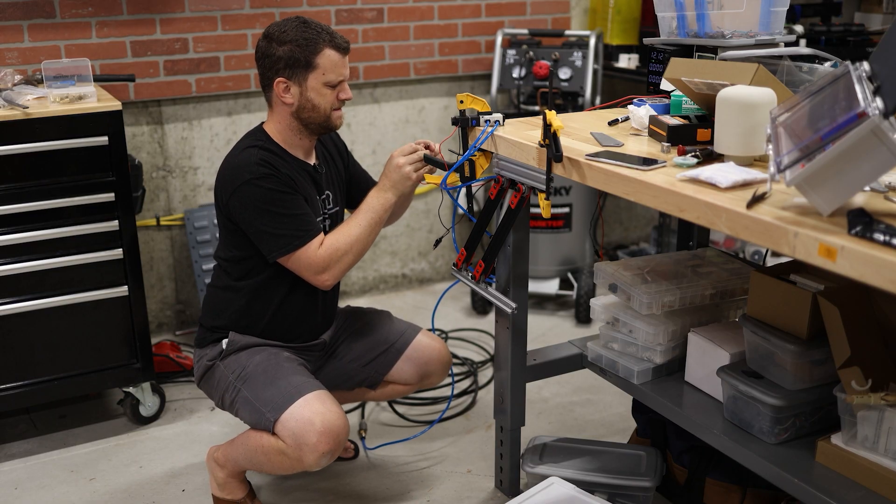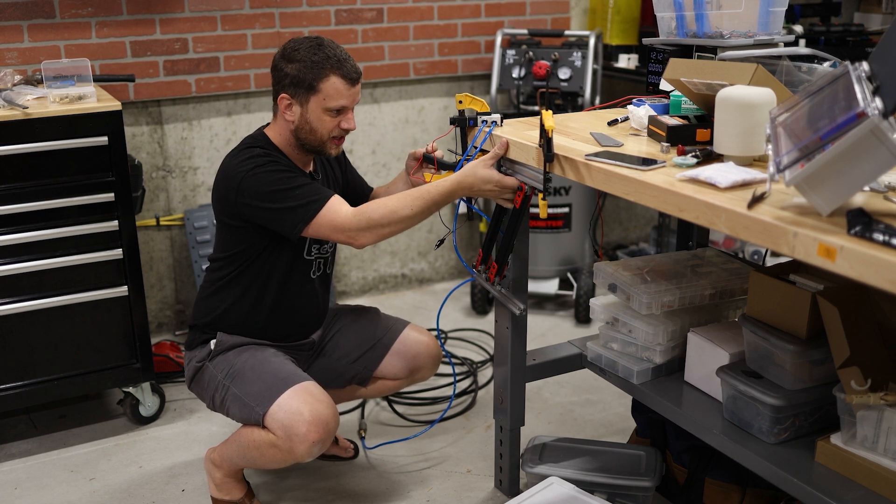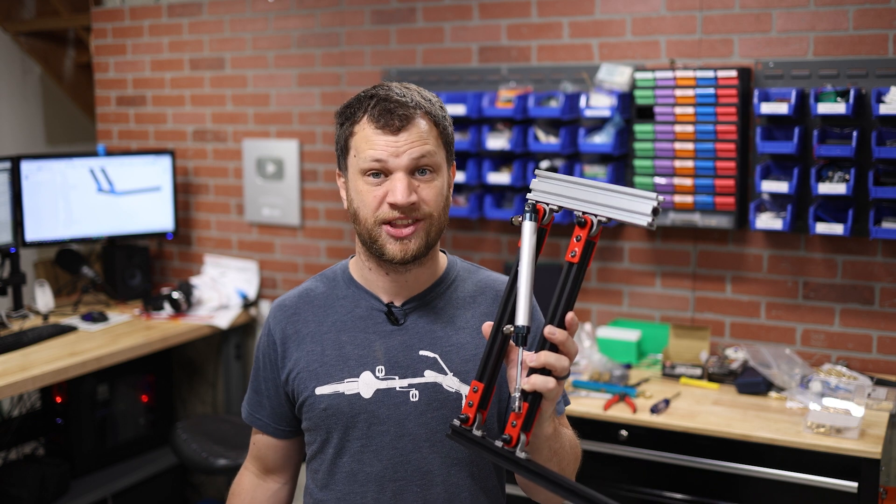In the previous video, I got to the point where I was able to connect my air compressor and test out the punching arm mechanism. That test was a huge success. It gave me the confidence that I'm heading in the right direction.